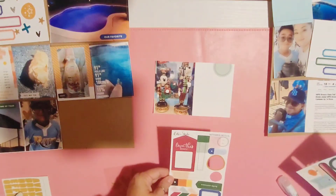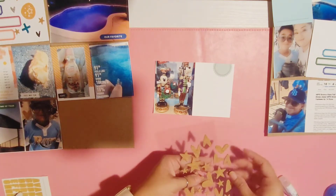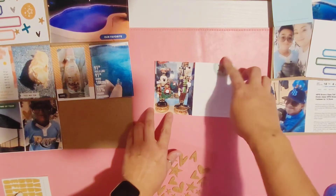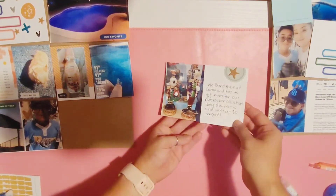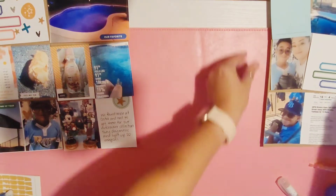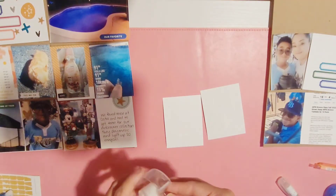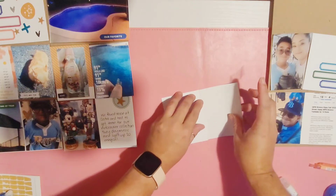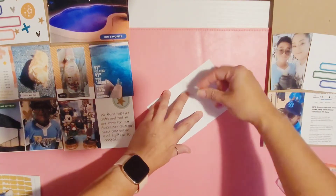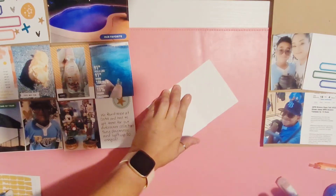On the right in the journaling card I'm going to write that we added these to our nutcracker collection for Christmas — even though it's early, we have to get it now before they sell out. This next side I'm adding a 3x4 photo and a card, a picture of the pool.